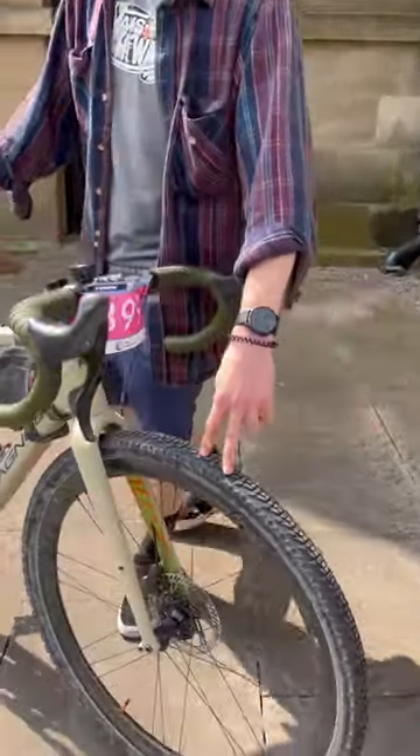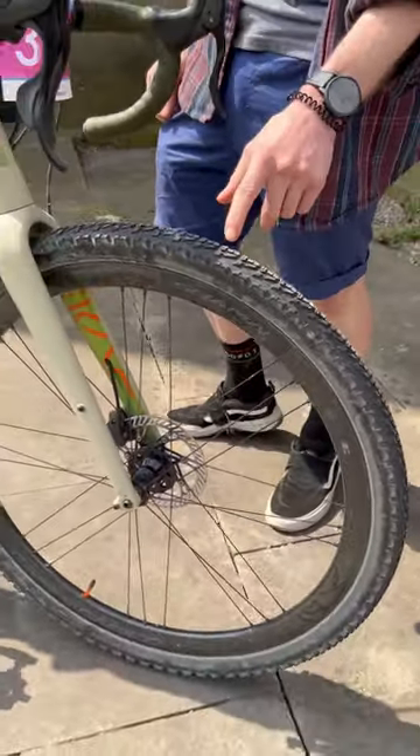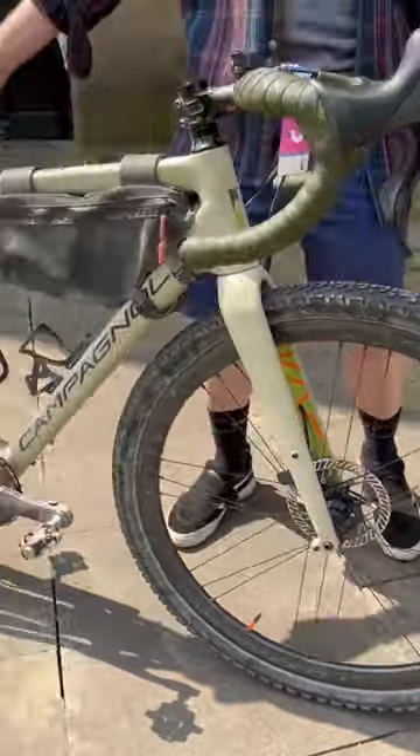I noticed most people were running around a 40mm tyre. I chose a 45mm tyre. I ran the front one at 32.5 psi and the rear one at 34 psi.